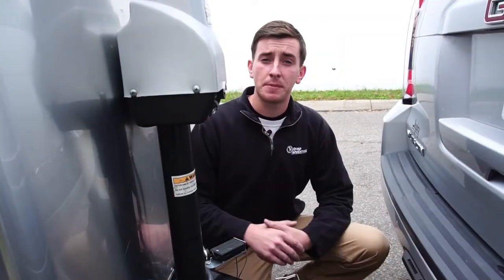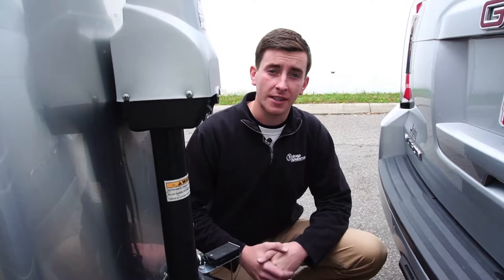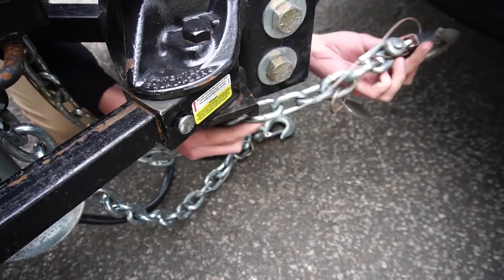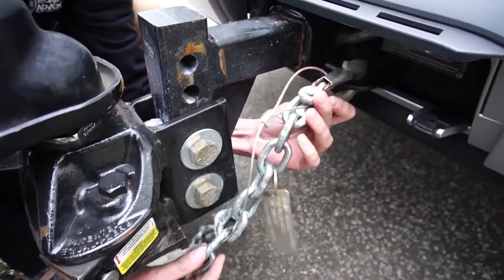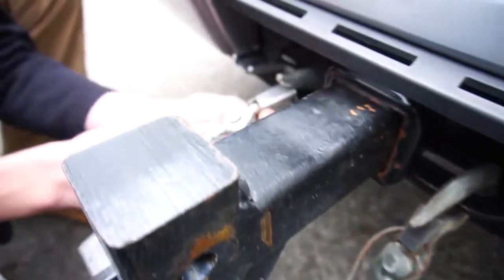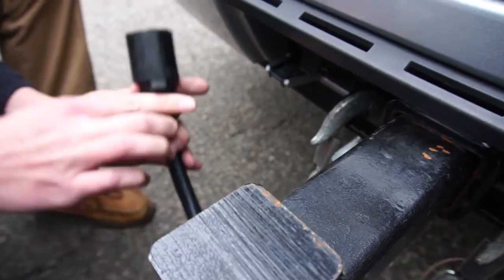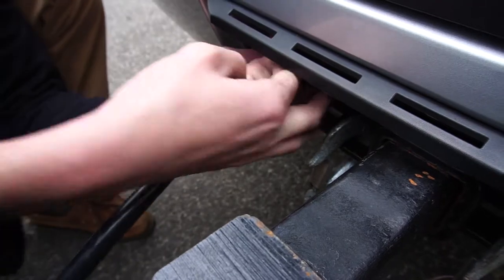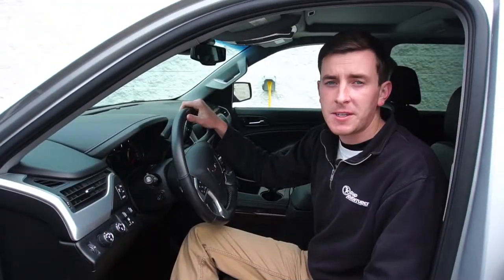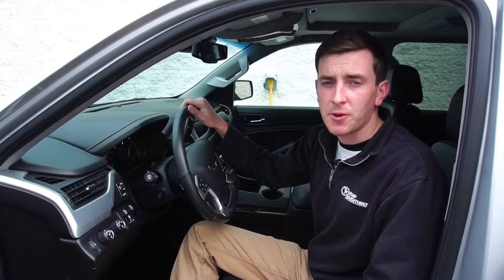The final steps, just like any other hitch, is connecting your safety chains and 7-way pin to your tow vehicle. Once you're finished with hitching, you will always want to check your trailer lights.